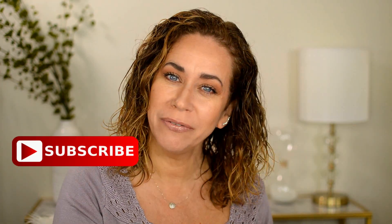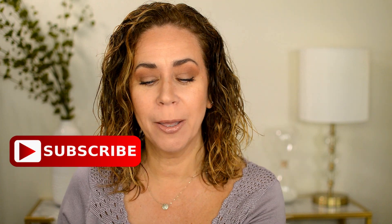Hi everyone and welcome to today's video. Please don't forget to subscribe below if you have not already. I'm trying out another hair product today for curls. There's so many products out there for curls. I'm surprised I keep coming across more and more.